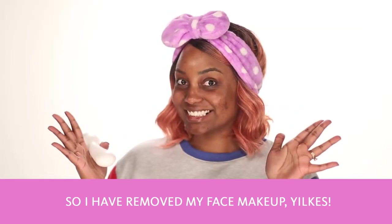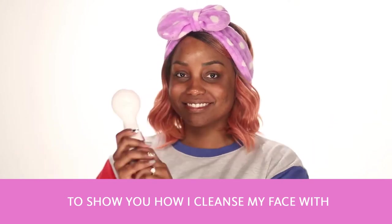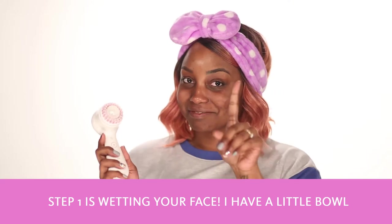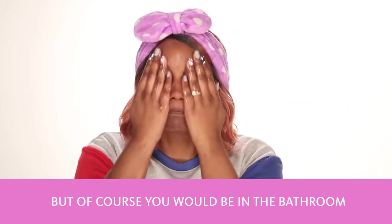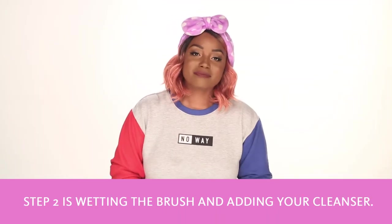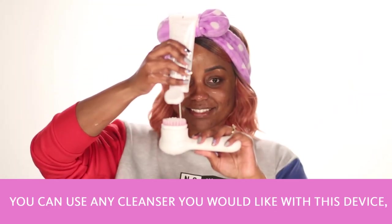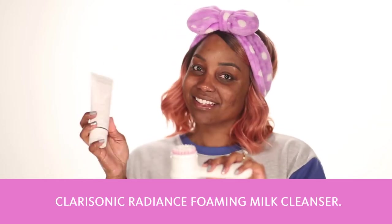I have removed my face makeup to show you how I cleanse my face with the Clarisonic Mia Smart device. Step one is wetting your face. I have a little bowl of water here to help me out, but of course you would be in the bathroom, over your sink, or in your shower. Step two is wetting the brush and adding your cleanser. You can use any cleanser you would like with this device, but today I'm going to use the Clarisonic Radiance Foaming Milk Cleanser.